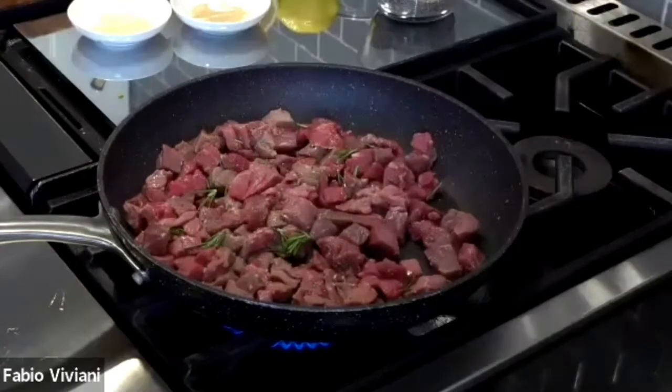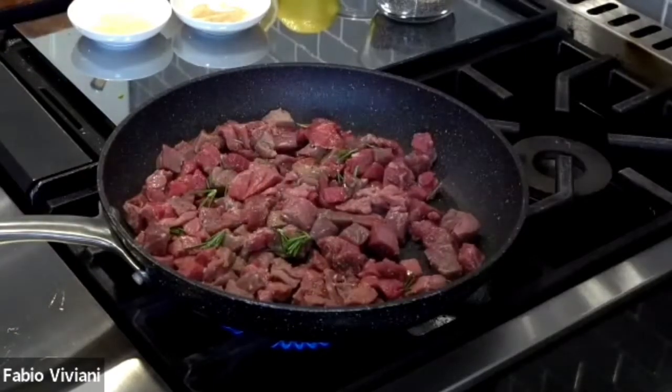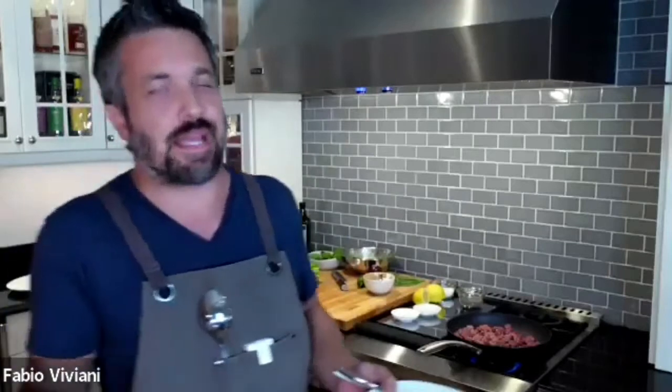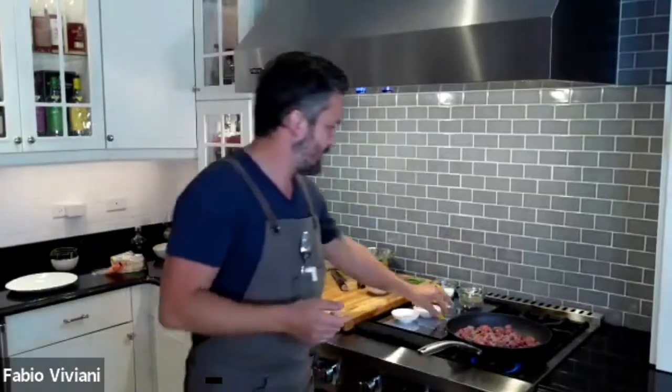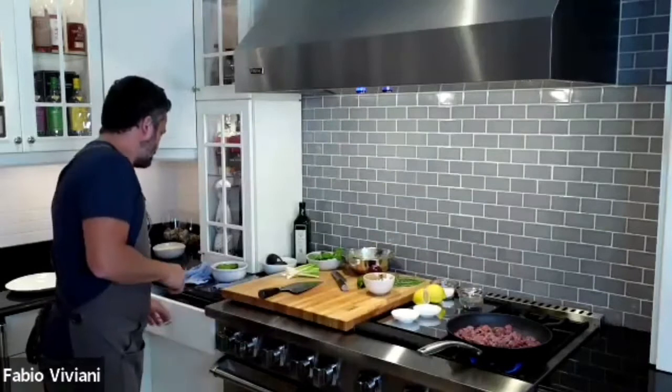Does cutting it small help with toughness in flank steak? Flank steak shouldn't be tough, but yes, the smaller you cut it, the less chewy it's going to be. Top round and chuck are usually a little tougher because they're very lean. Flank steak shouldn't be. My loyal wooden spoon — wooden spoon is a great mood adjustment device in an Italian household. It's the tool of the ages.